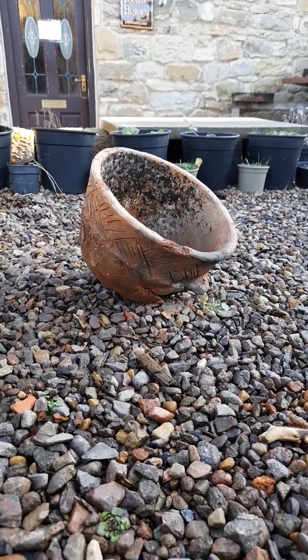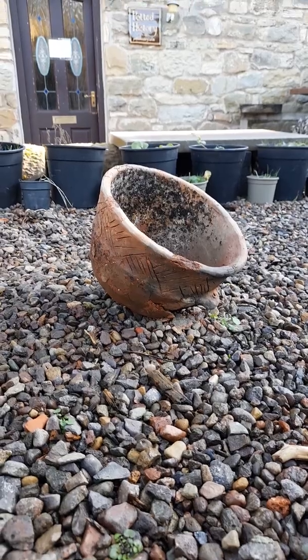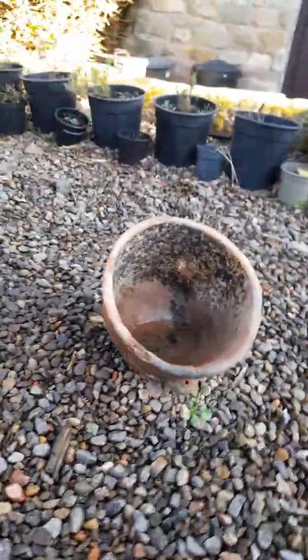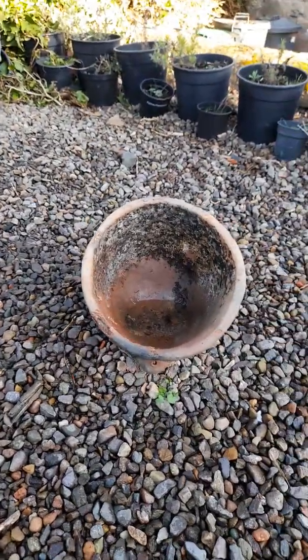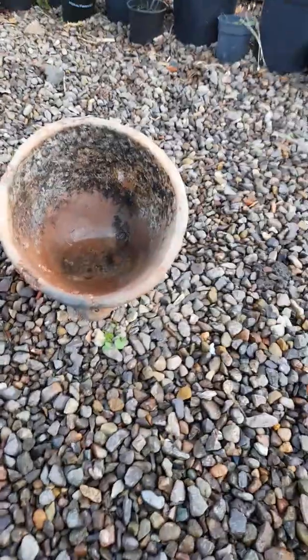Morning! So this is just a little video of an experiment that we're doing here at the workshop. This is just outside the workshop on the gravel. This is a space we normally use for drying pots and doing anything outdoors that we can, so in the summer we sometimes work out here.